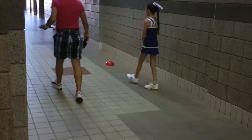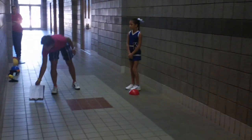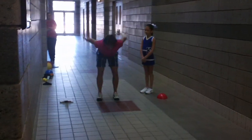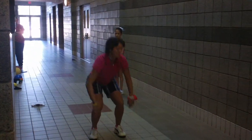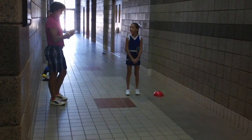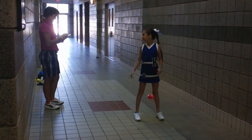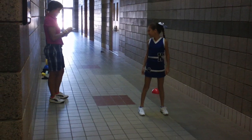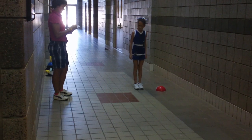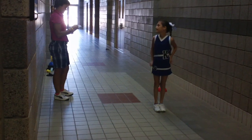All right. Back to the red cone. This one will be our horizontal jump — jumping as far as you can. Start on the red cone. All right. When you're ready, go ahead. All right. Go ahead back to that red cone. And go ahead.